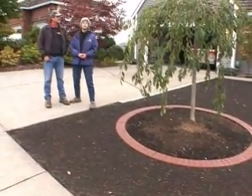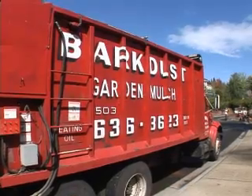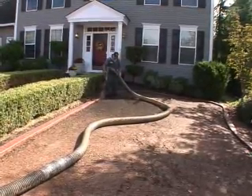I'm talking to Jeff Grimm from Grimm's Fuel Company. Jeff, this is another attribute of your company — you actually will blow on grass seed on lawns. We do. We use our same blower trucks that we apply the compost and barkers to people's yards. We have a seed injection system where we can actually inject the seed right into the soils that we put down on the lawns.